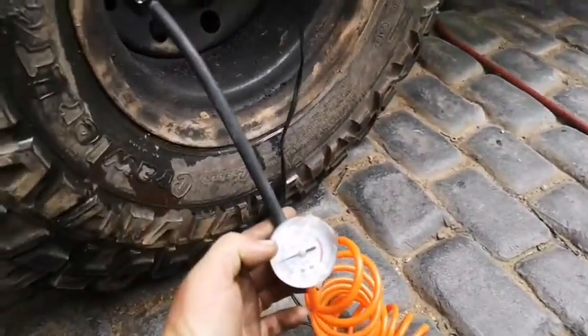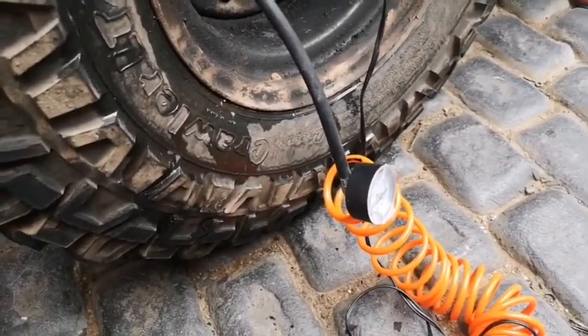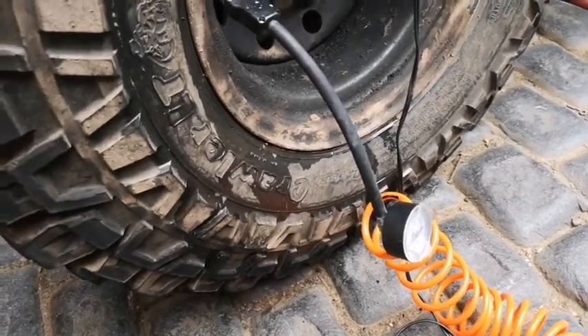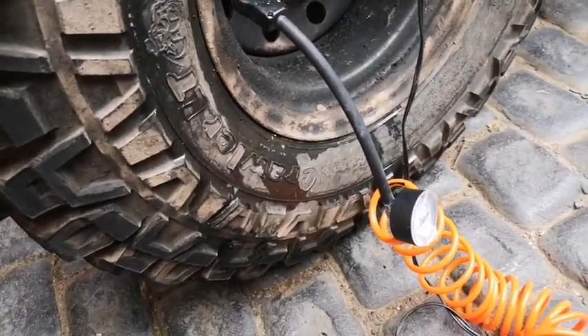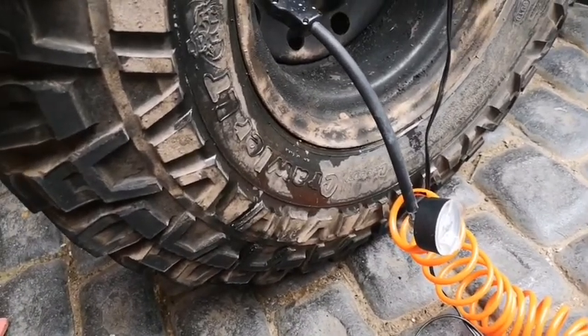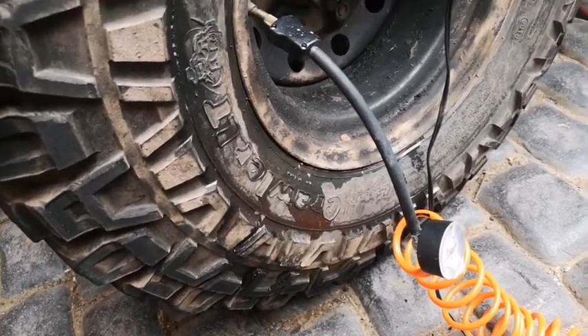So to get them where I want them to be from flat in a maximum of about 10 minutes is pretty good for a little pump like this. I've just done a repair on this tire, that's why it's being pumped from flat. But normally you're airing back up after off-roading with this sort of pump.